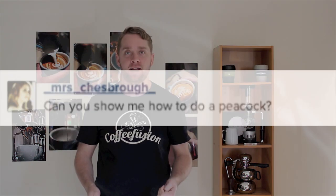So basically, what I want to do — change it up a little bit now, guys. Whatever you want to know about coffee, leave it as a question and I'll try and answer it for you. Mrs. Chesbro on Instagram asks: how do you pour a peacock?